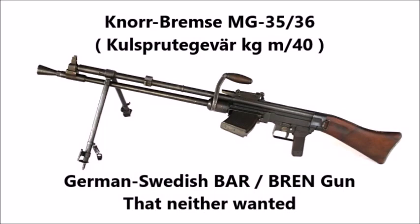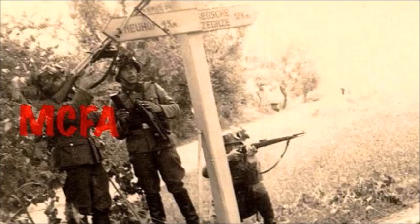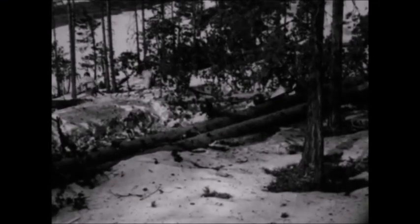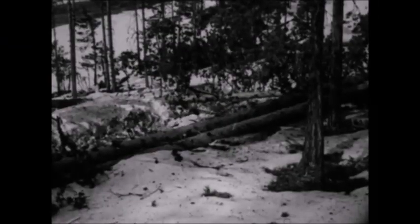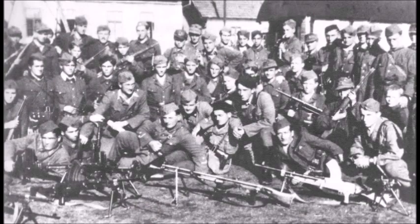What is up, YouTube? This is AJ Man Time, and today I have a video on one of the most forgotten German light machine guns of the Second World War. This light machine gun was not just used by Germany, but many of Germany's Axis allies and puppet states. It could be considered the German equivalent to the British Bren gun, the American BAR, or the Czech ZB-30/ZB-26 series of light machine guns.